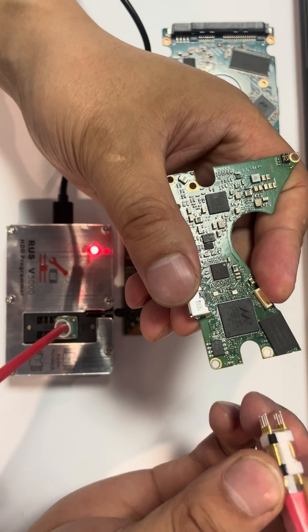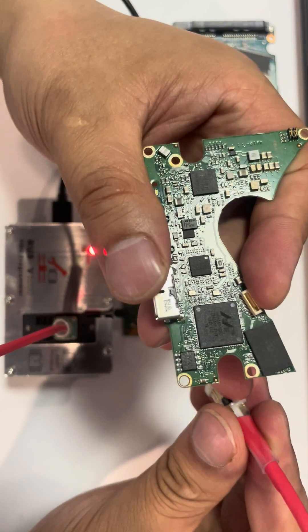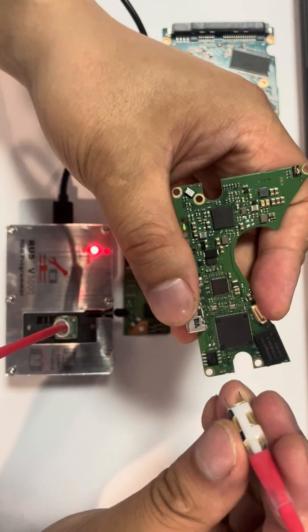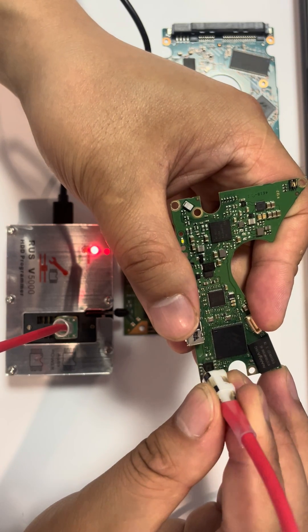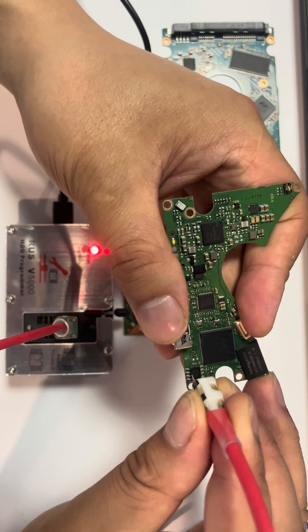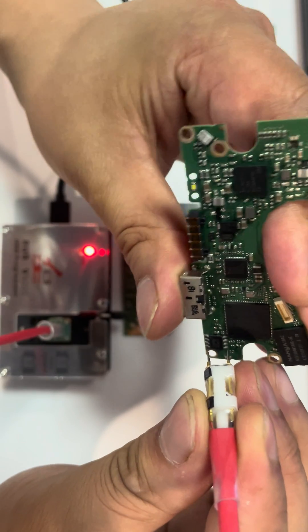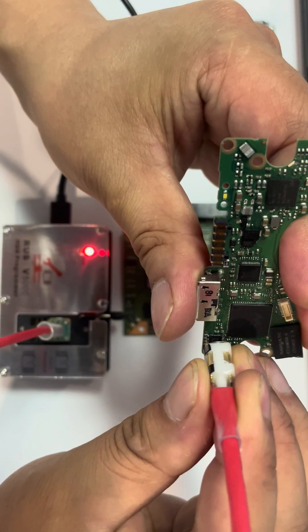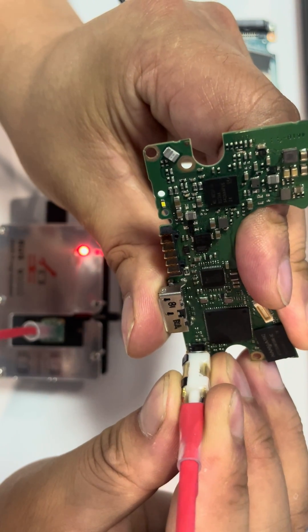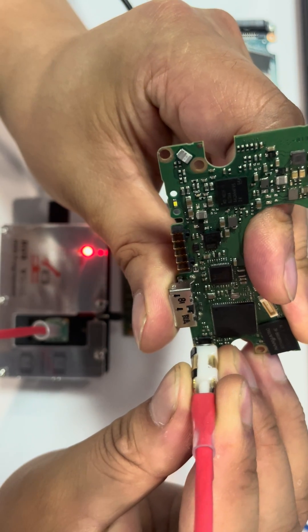We need to connect the pin reader's pin one — this is the black pin — to the ROM chip's pin one. Just connect the ROM chip pin reader to the ROM chip pins. It's very convenient.